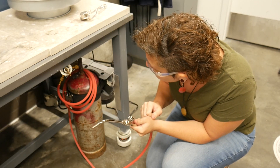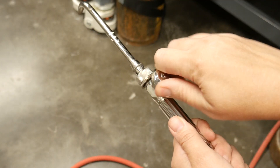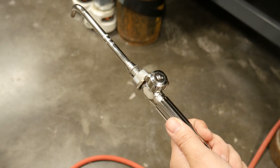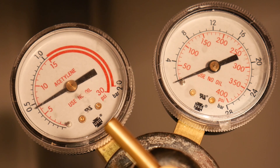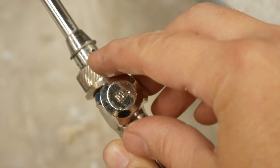Finally, open the valve on the torch handle and drain the hose of any residual gas. You will see the tank pressure drop to zero, followed by the regulator pressure dropping to zero.